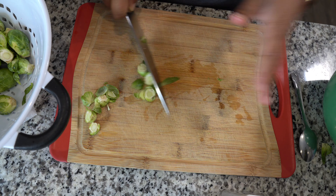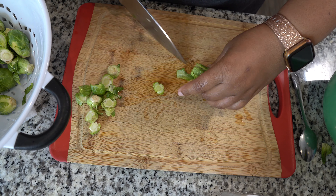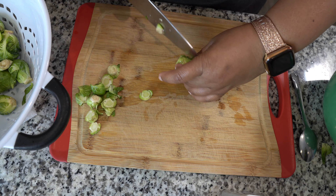Keep all your big leaves — whatever little leaves fall off, you can discard those, but keep your big leaves. If your big leaves fall off, throw them in there. They're so good when they're crispy and crunchy.